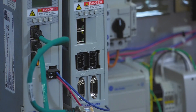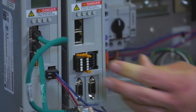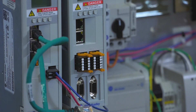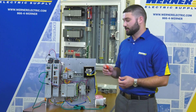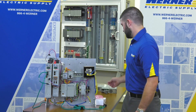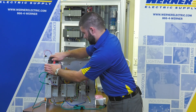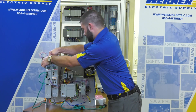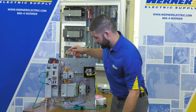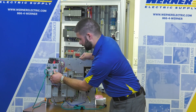First, I'm going to install the I/O connectors. Next, I'm going to install the safety I/O. Lastly, I'm going to install the DC bus bar. Make sure it is seated firmly in place, then install your 24 volts and the remaining Ethernet cords.